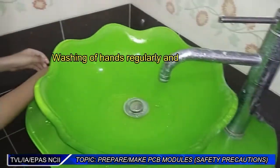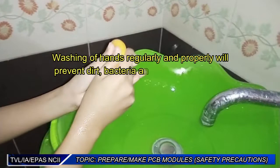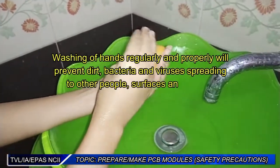Washing your hands regularly and properly will prevent dirt, bacteria, and viruses from spreading to other people, surfaces, and objects.